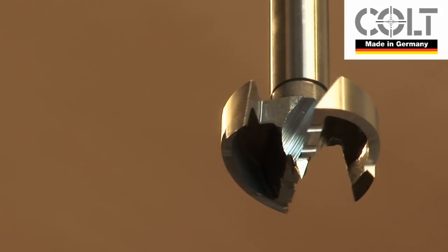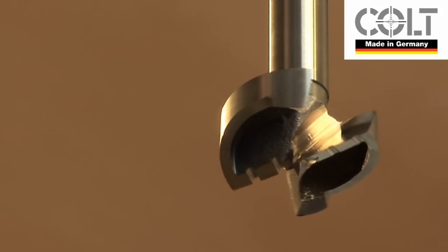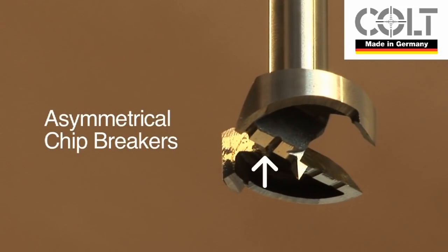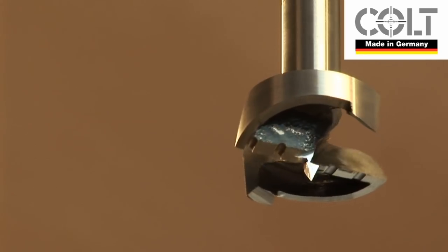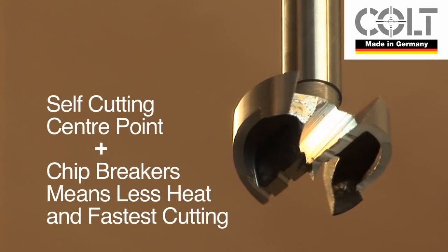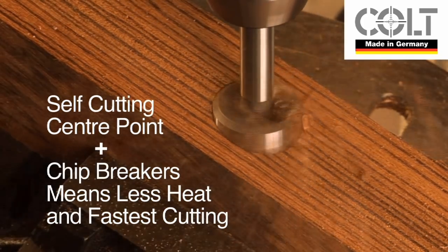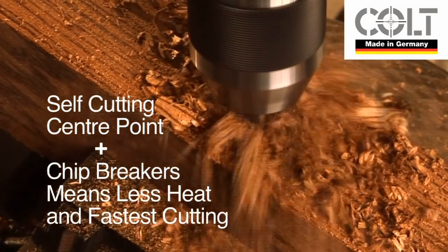On diameters over 18mm there are asymmetrical chip breakers which cut the swarf into chips rather than swirls, which are removed more easily. The combination of the self-cutting centre point and the chip breakers reduces the heat development and increases the cutting speed dramatically.